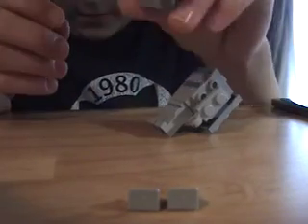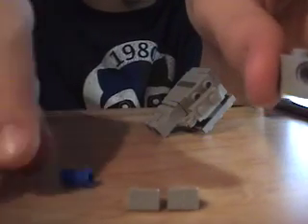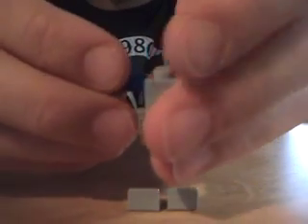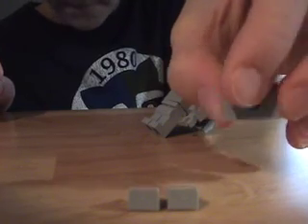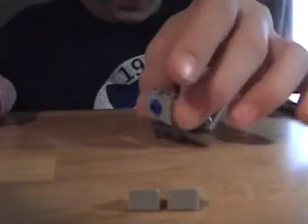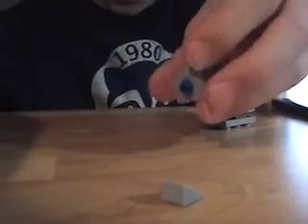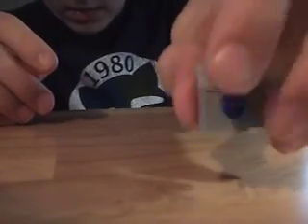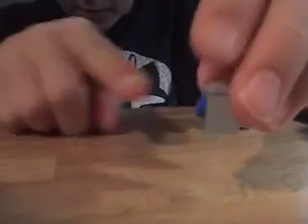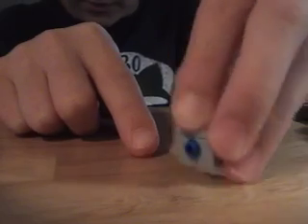For the head, grab the piece with the hole through it. Then get the blue piece and put it into the hole of the head — that's the eye. Once you have that, get the ramped pieces and put them on top so the ramps are facing down. Make sure the part of the blue piece that's sticking out is facing the same way as the ramps — that's going to be the front of the face.